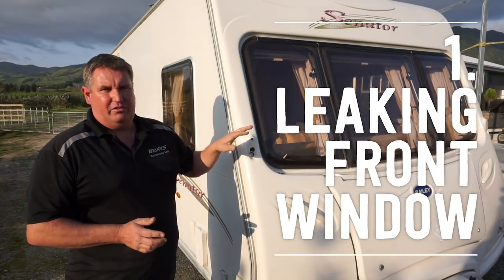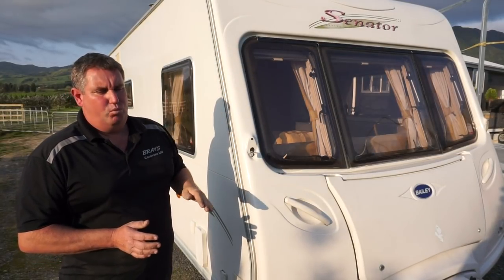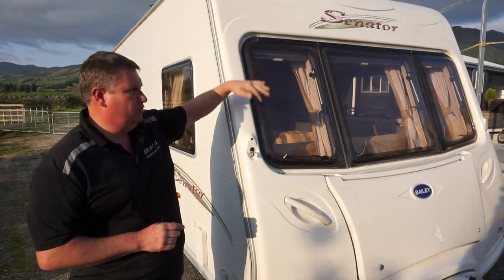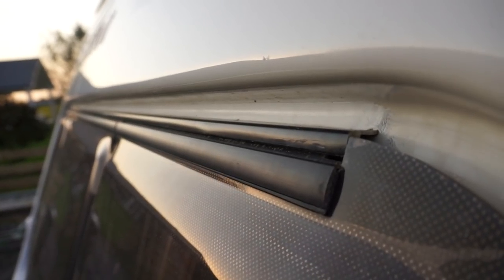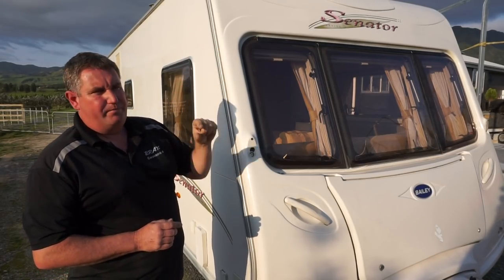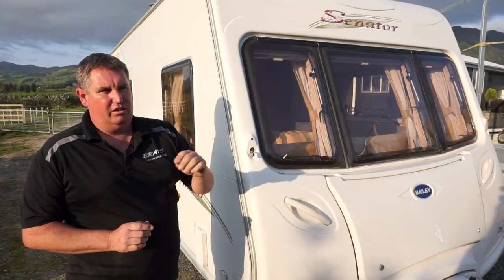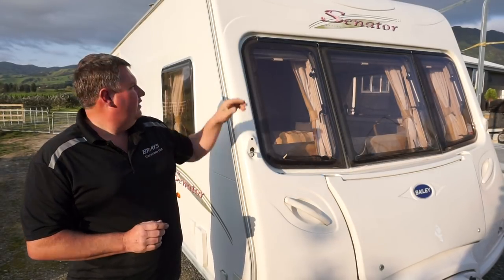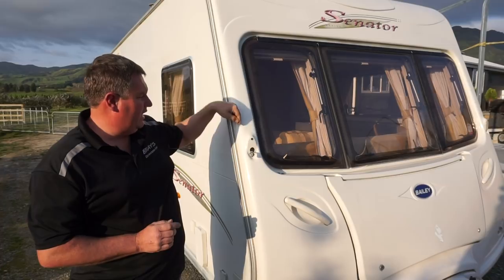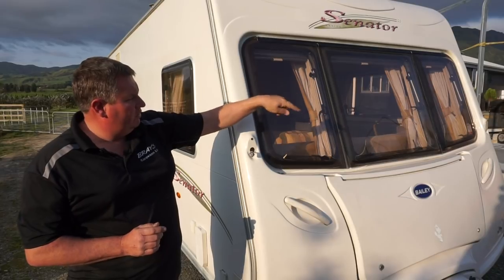The front windows are normally your biggest source of leaks. They don't seem to have enough water runoff and enough sealant to stop them from leaking. Because you're opening your front windows all the time, the hinge along the top of the windows becomes loose. The screws used to hold the hinge on top are very thin — they don't seem to be wood screws, and half the time they're not stainless either. They use steel screws and some actually just rust and break, becoming loose, allowing water to migrate through into the wood and work its way down and around the inside of the rubber, ending up rotting a lot of the main frame around the windows.